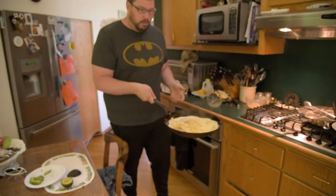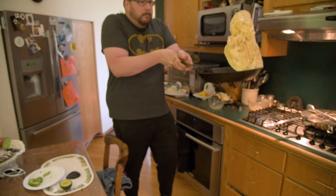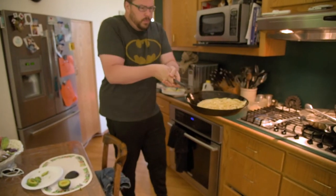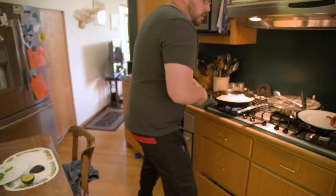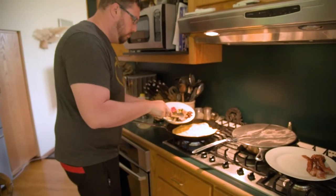I'm guaranteed to screw this up, but here we go. There's a quick flip — didn't screw it up. This is probably too much for topping, so I'm not going to put it all in there.